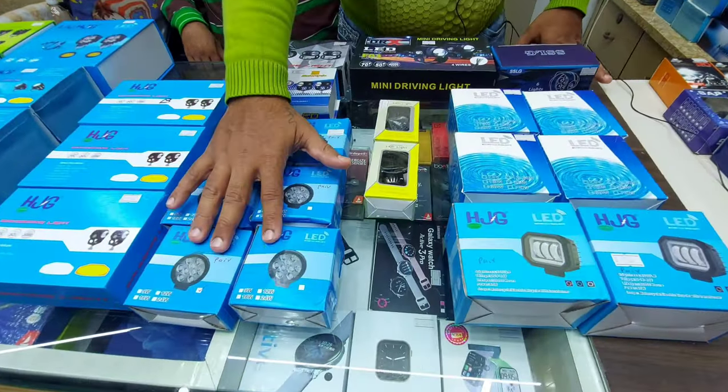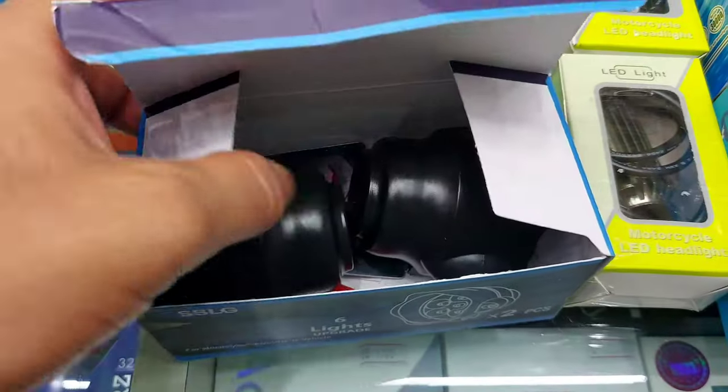Fog lamps starting here — 9 LEDs. These are 1500 rupees.